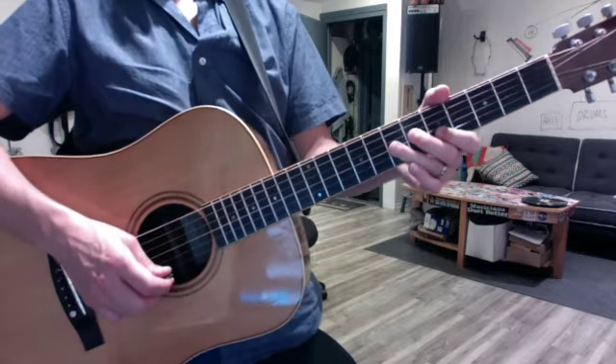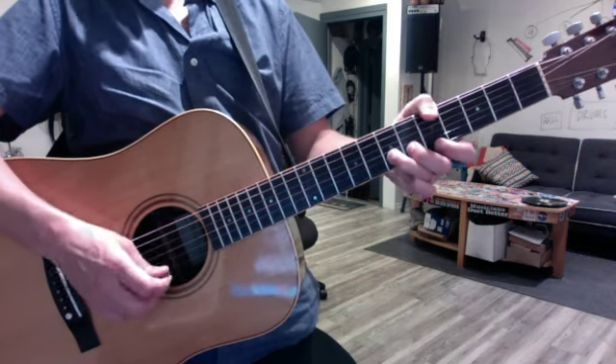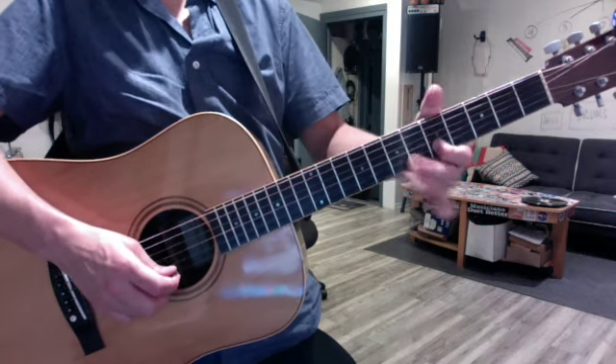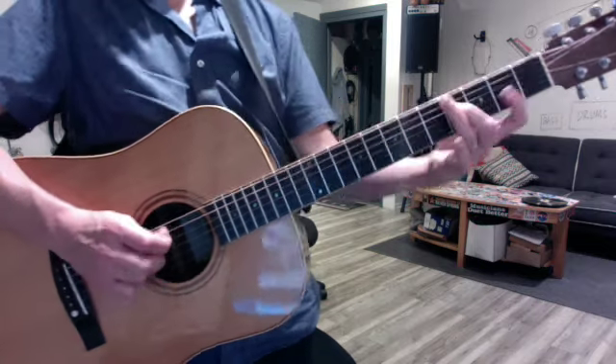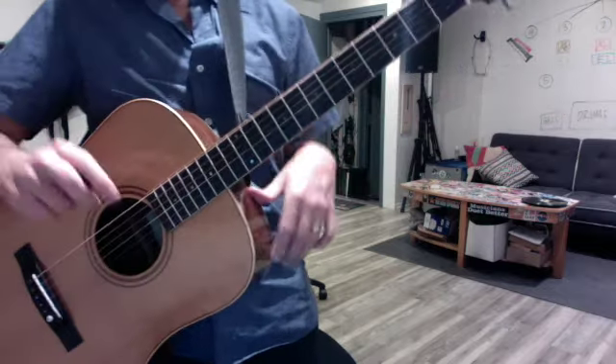And then there was a cool thing that went like... Listen to the song and use your tab, and you'll find the right notes.